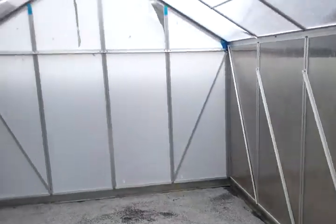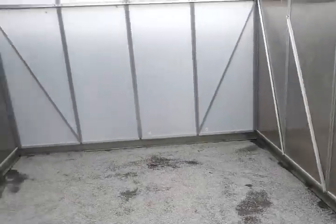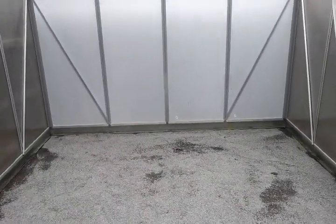Greenhouse complete. I will get beds ready, start planting, and provide updates later.